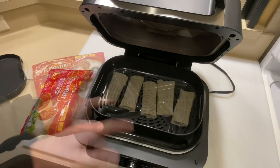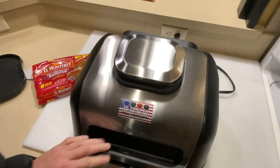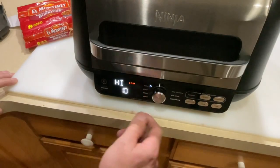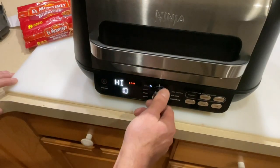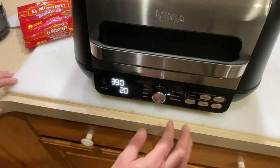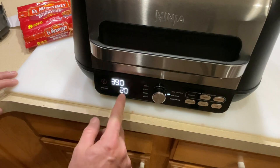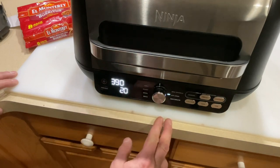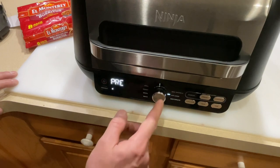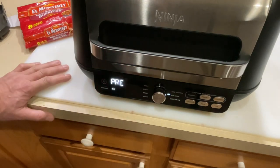Let's get the burritos on. All right, there they are — we're just going to do five. All these settings here, and we're going to turn it to Air Crisp — that's what they call it. I'll set it to 390°F; that should be fine for these. The time is 20 minutes. Press start and it goes into preheat mode.